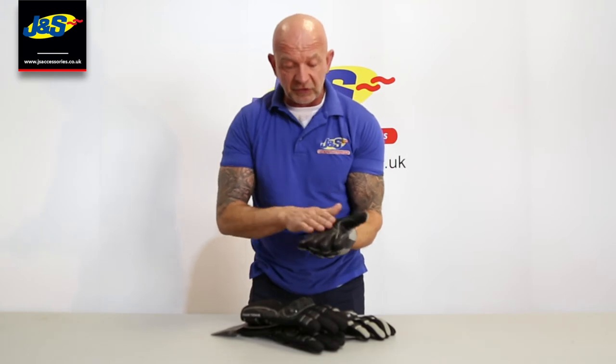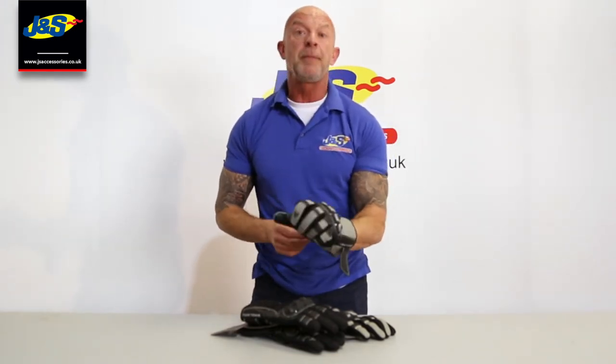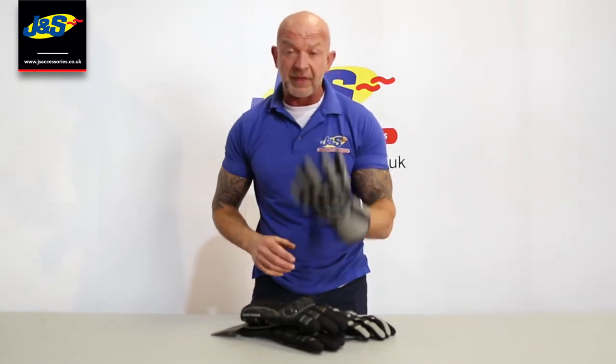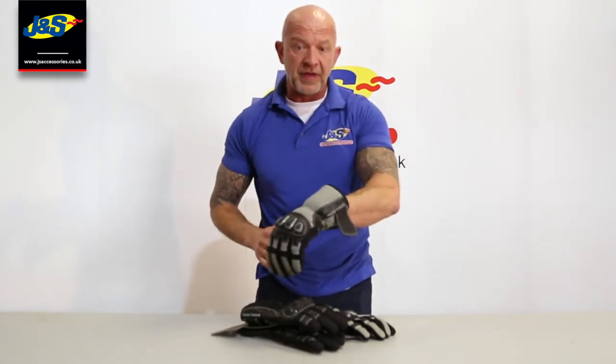Nice padding around the fingers and comfortable. Really soft leather on the palms — you can get plenty of grip, plenty of feel. It's a leather and textile construction, so they mix the two together. Nice and lightweight. You've got some reinforcement on the back of the knuckle there as well.